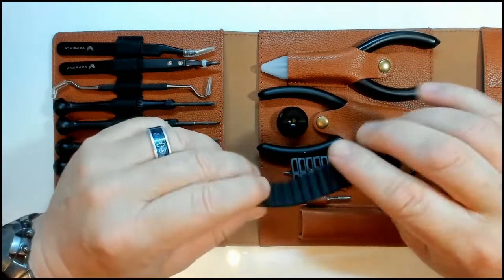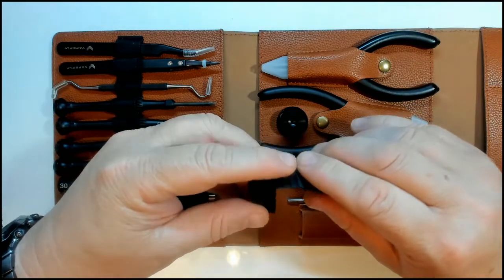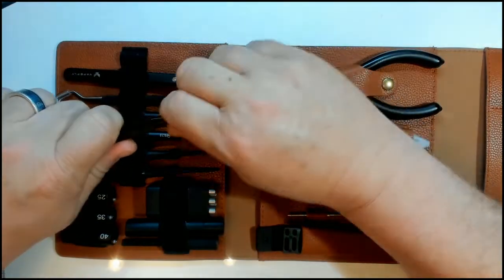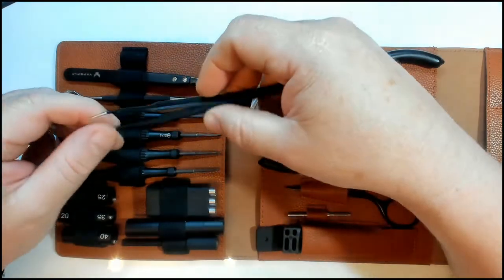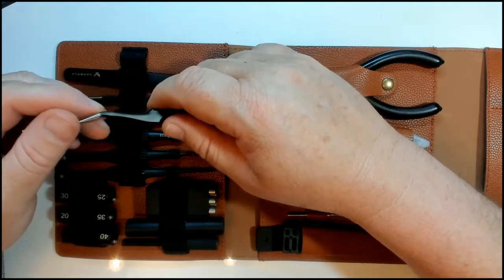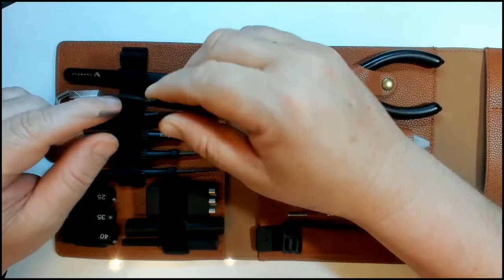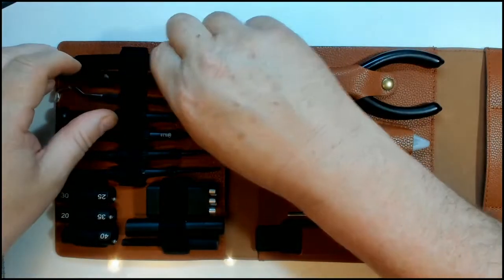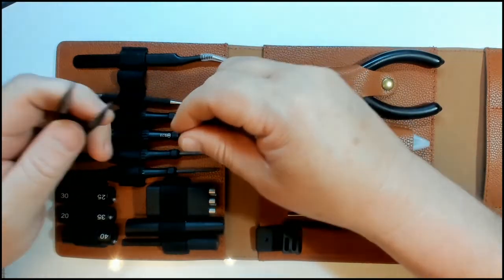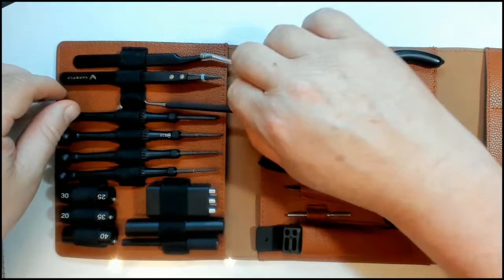There's a little studded rubberized strip you can use to remove an atomizer stuck on a mod for extra grip. You've also got cotton tweezers with a very sharp edge — they're extremely sharp and have an awesome close fit, great for cotton work and even removing thorns. Then there are ceramic tweezers, also awesome with great spring to them.